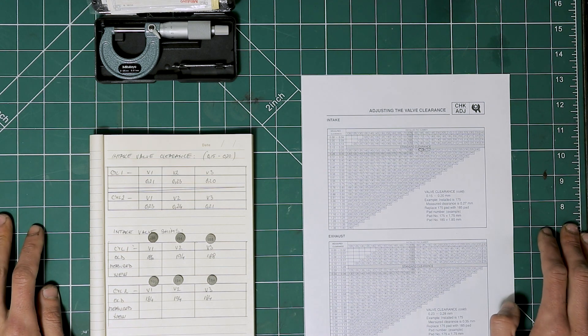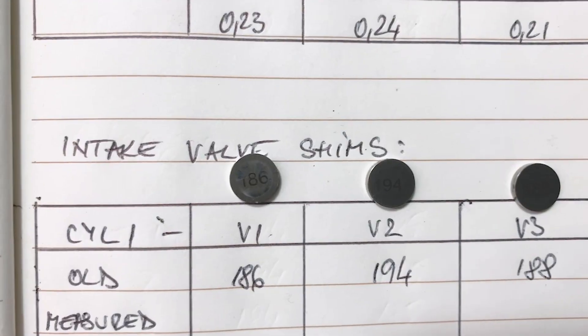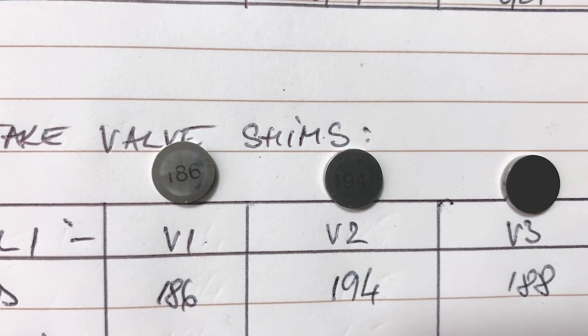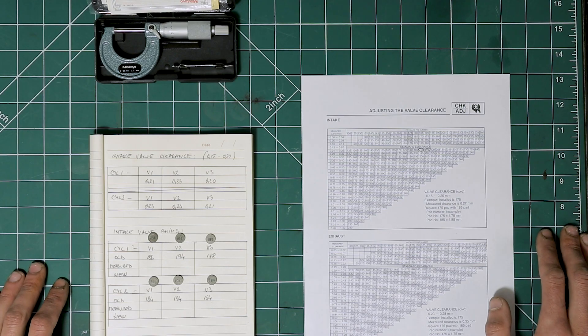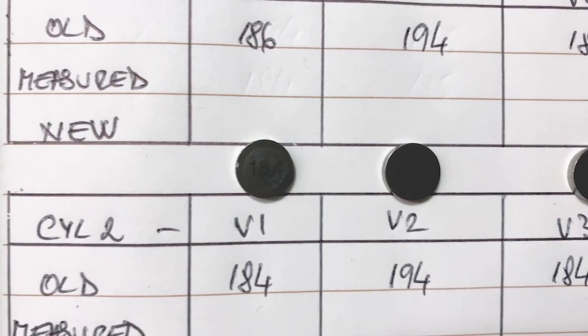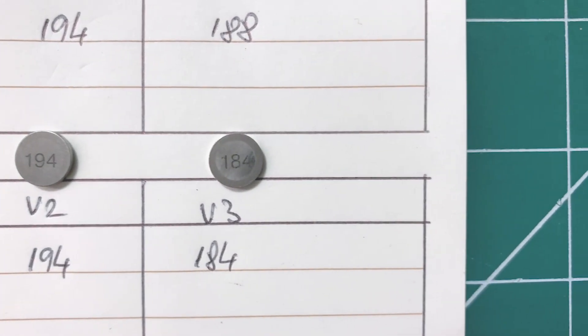I cannot stress enough how important it is to document everything, especially when you're working on engine components. Although the shim size is written on the shim itself, we still want to double check that with a micrometer. I do suggest using a better quality micrometer like a Mitutoyo or a Starrett — don't use the cheap ones.